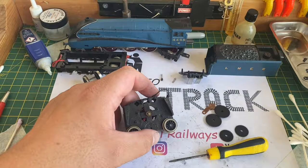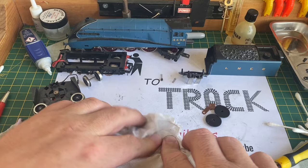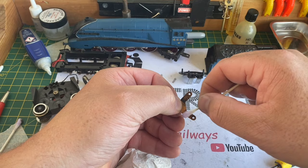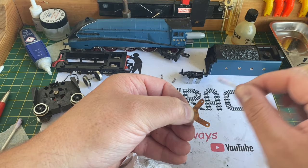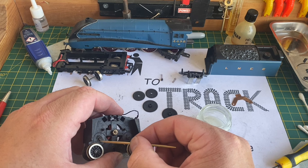I'll fast-forward the footage of cleaning up the motor plate. The gears themselves were quite greasy and oily, so I clean them in a dry paper towel. They didn't have any burrs so they didn't need sanding down. On this brass retaining plate you can see just how much dirt there is — this is all cleaned off with a cotton bud and methylated spirits. Before reassembling the gears, I put a small amount of silicon grease on the gear spindles so they are correctly lubricated.